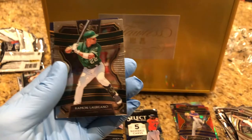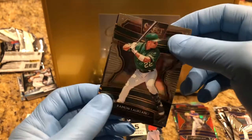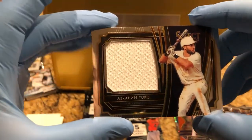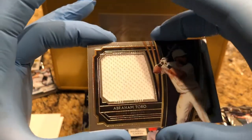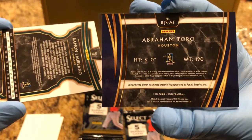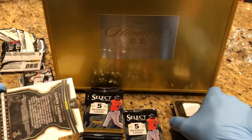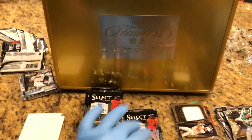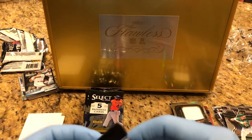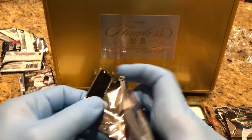Tony Grotham rookie. And then we got an auto here. Ooh — Abraham Toro swatch card. That's cool. There's our memorabilia card — one of them.